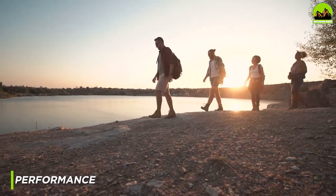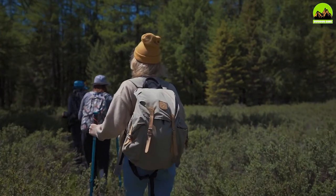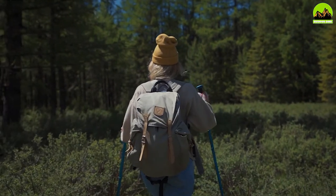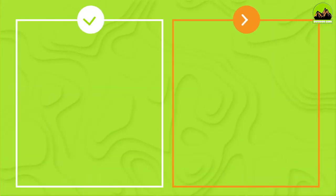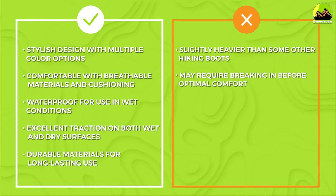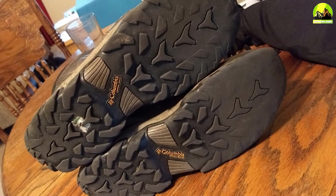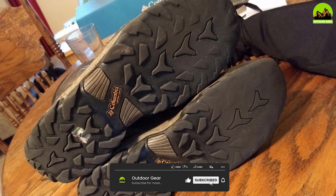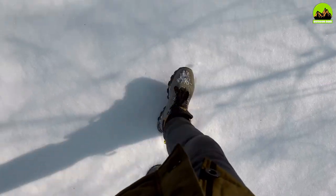The Columbia Mance Newton Ridge Plus II Sweet Boot performs exceptionally well in a variety of outdoor activities. The Omni-Tech waterproof and breathable seam-sealed membrane ensures that your feet stay dry even in wet conditions, making the boot ideal for hiking in the rain or crossing streams. The Omni-Grip non-marking rubber outsole provides excellent traction on both wet and dry surfaces, giving you the confidence to tackle any terrain. The lightweight, tactile midsole provides superior cushioning and support, reducing fatigue and allowing you to hike for longer periods.